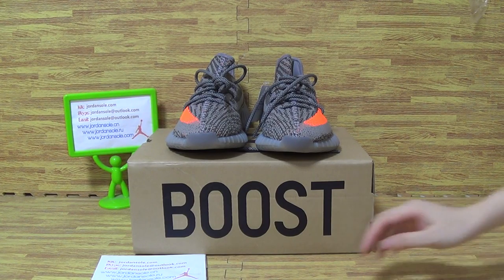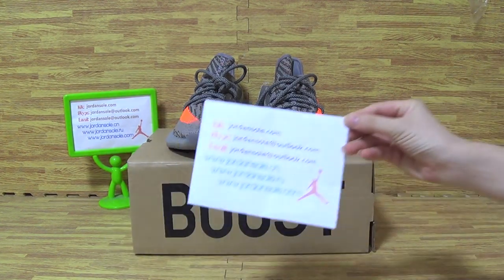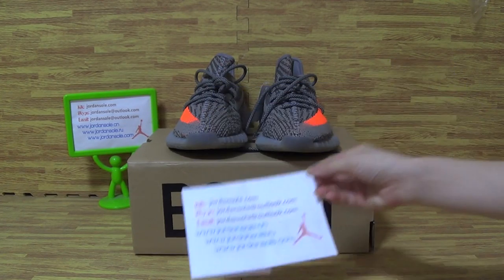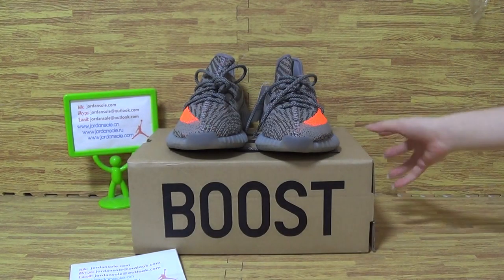Hi guys, nice to see you again. Welcome to Joanne Solar — JoanneSolar.CM or JoanneSolar.IO. You can also check JoanneSolar.com, my website.